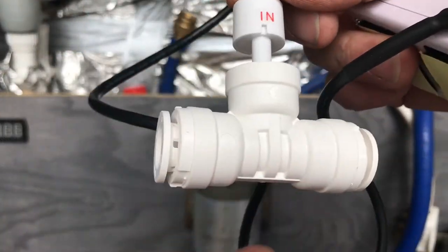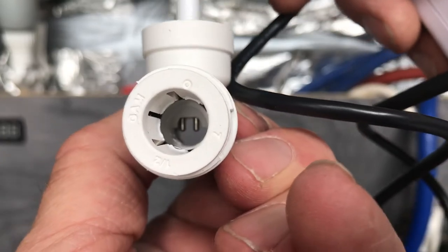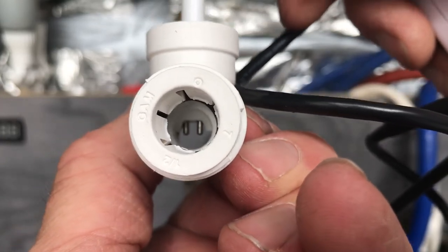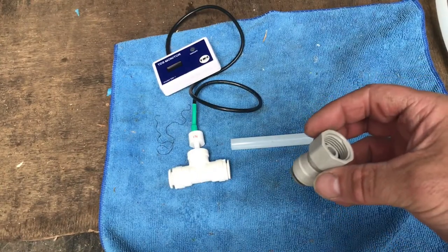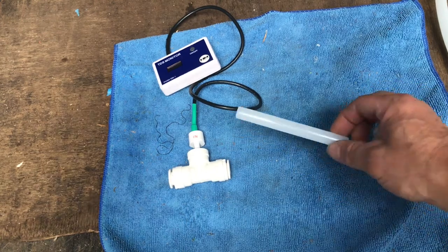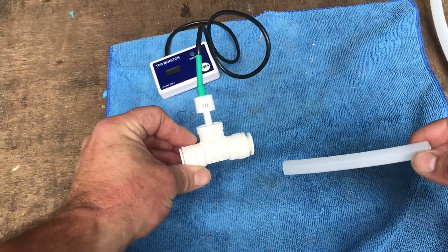Insert the probe into the fitting. When you look down the fitting, you've got to be able to see both the prongs side by side like that, not one behind the other. So I've got the half inch to tap fitting, which will go straight onto my Sureflow pump, into a short piece of hose and then onto the TDS meter coupler.